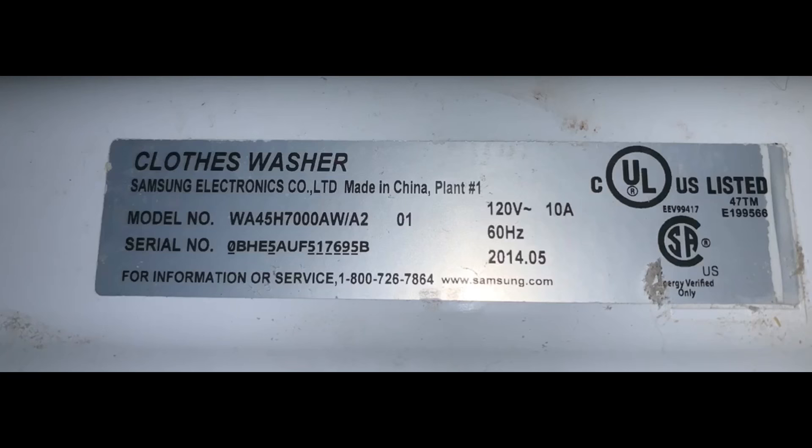Your Samsung washer is spinning and shaking all over the place, causing it to turn off, or causing it to spin, fill full of water, spin, fill full of water, and repeat over and over without stopping. If this is the model number you have, you're in the right place.